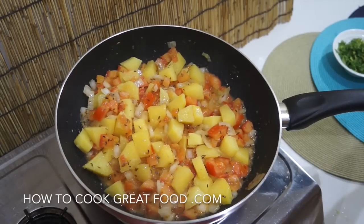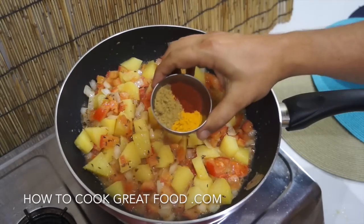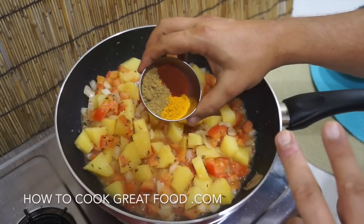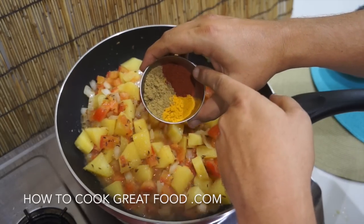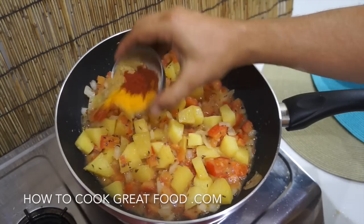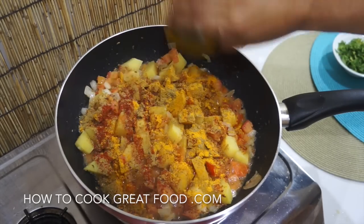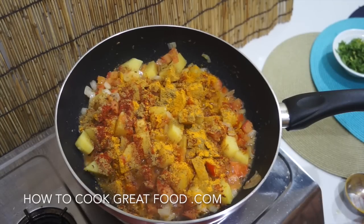Let's get in some salt to taste. Then we're going to go in with our powders — I've got three today: chili powder, coriander powder, and turmeric, about equal parts. Or like I always say, if you want to use your own regular curry mix, go for it.